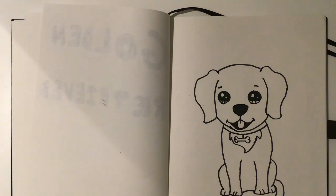Now we're gonna get the pencil and just lay out the colors so then we can finally color it in.